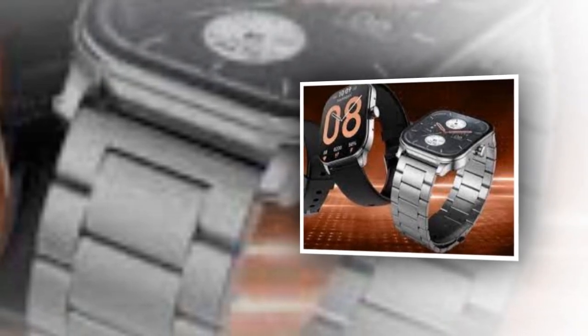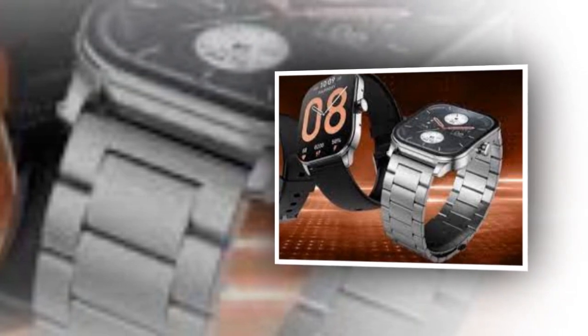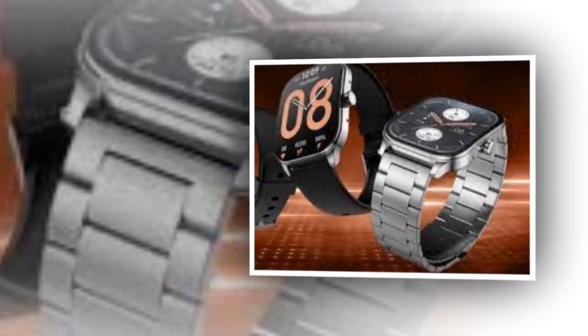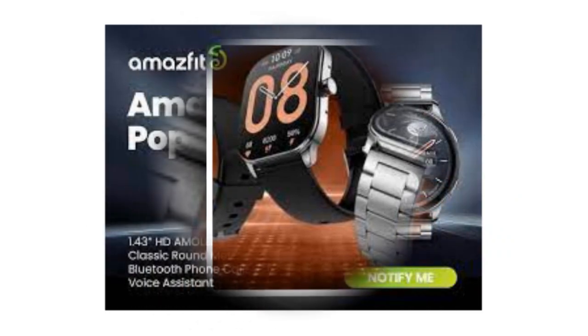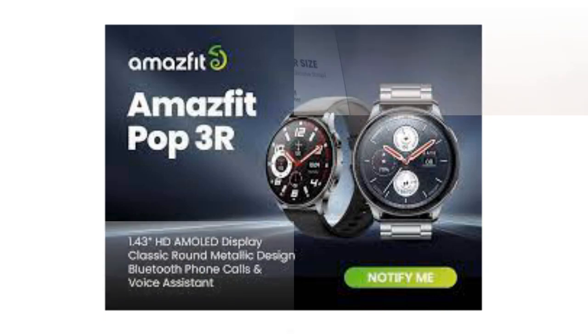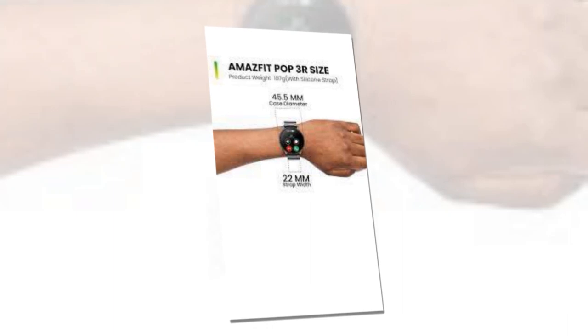Amazfit Pop 3R Smartwatch with a 1.43-inch AMOLED display and Bluetooth Calling has been launched in India. The device has been listed on the company's website and will go on sale in the country soon. The watch supports both iOS and Android smartphones and is equipped with an inbuilt microphone for receiving phone calls over Bluetooth. It supports Bluetooth 5.2 connectivity and is claimed to offer 12 days of battery life.